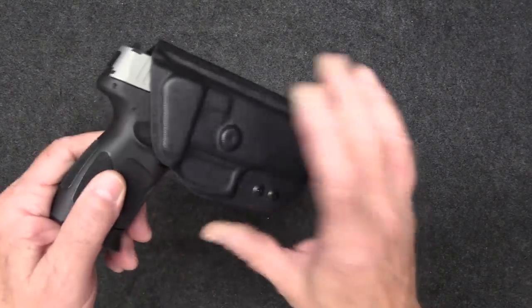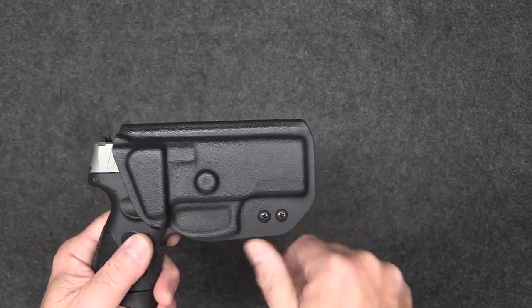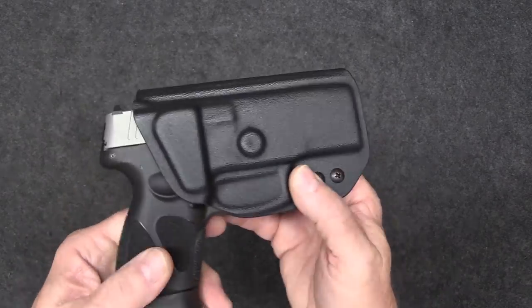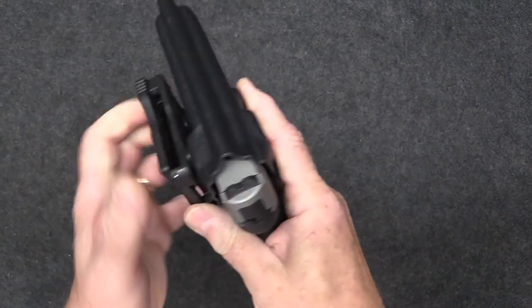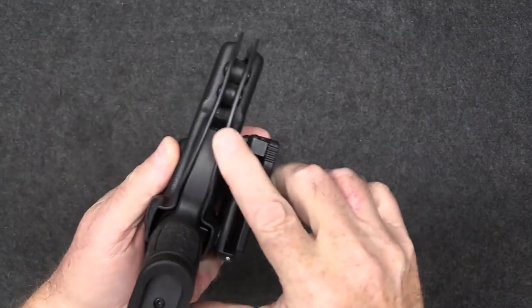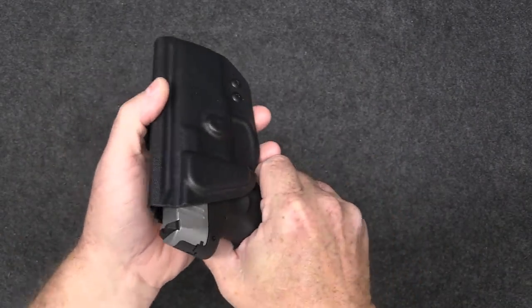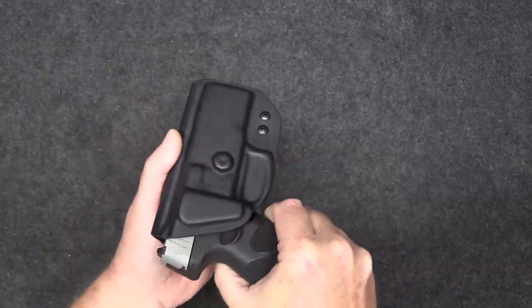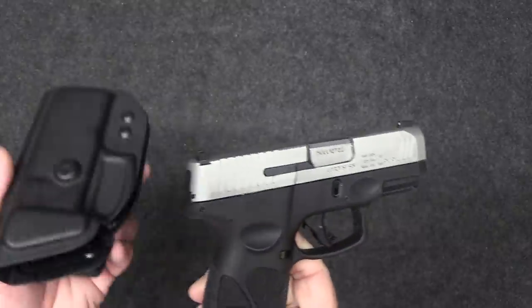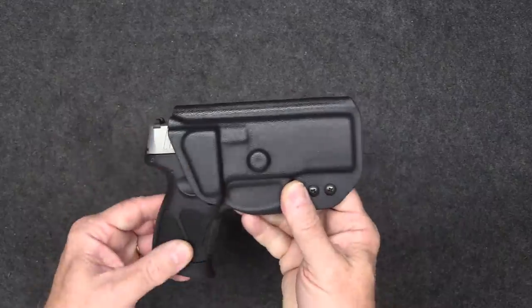This is a nice little holster made by Forged Tech Holsters — very well made and inexpensive. Just a simple holster but it works very well. It has double adjustments and fits extremely nicely. I have one for my Taurus G3C and another one for my Taurus TX22.